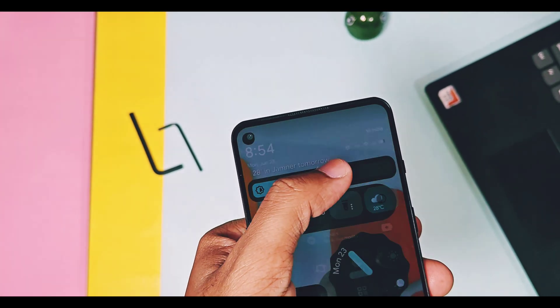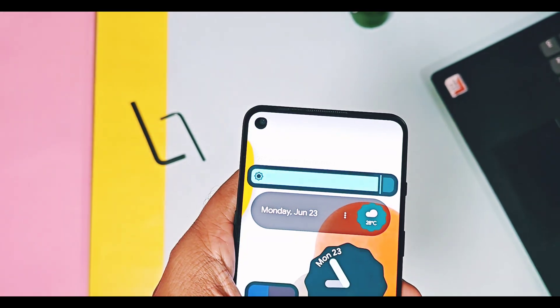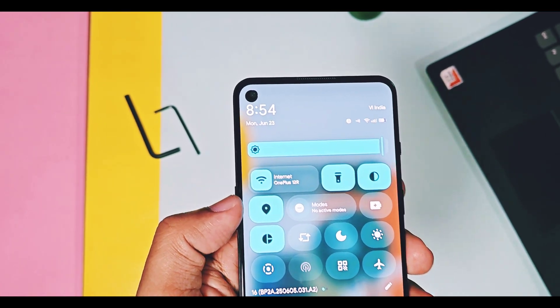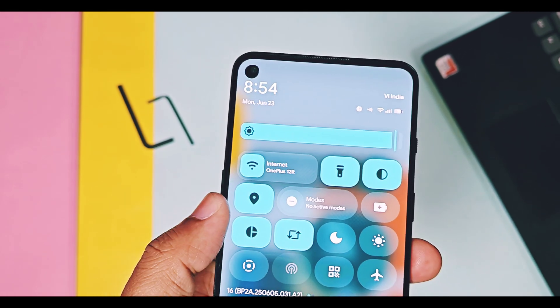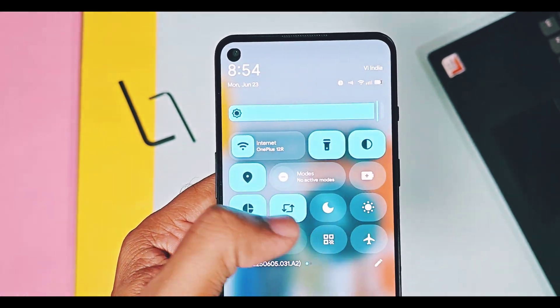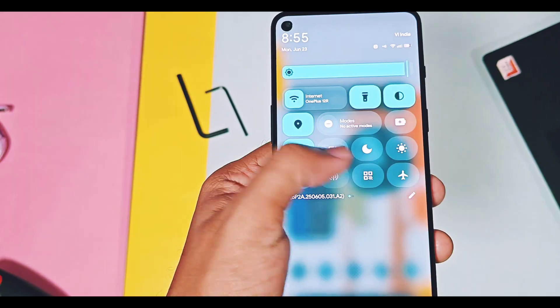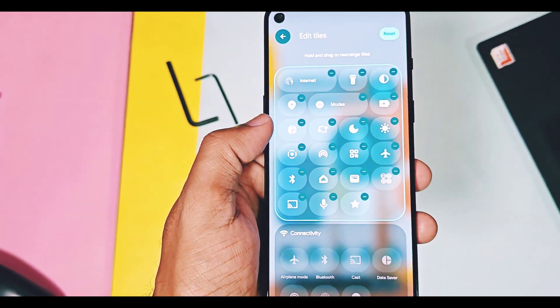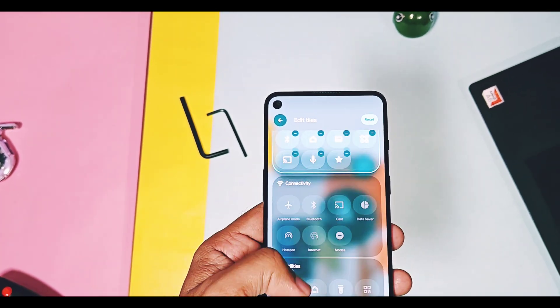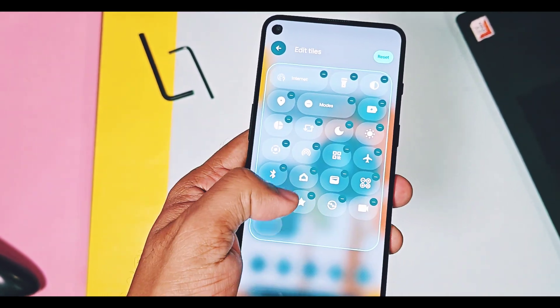Now let's check out all the Android 16 features available in this build. Though this ROM is based on the Android system beta source code, it has some expressive Material You design changes like the new QS panel with a new brightness slider and new QS panel tiles with new on and off toggle animations.